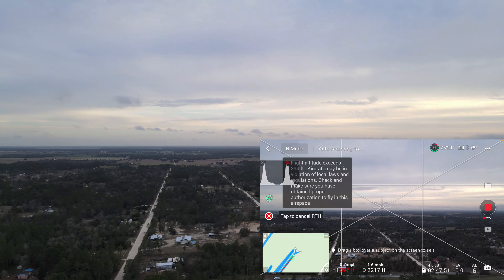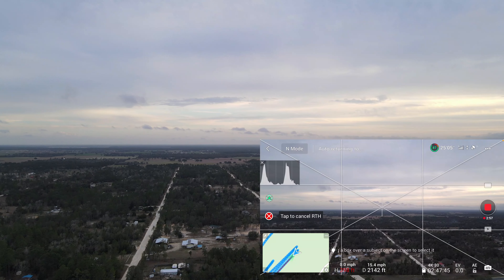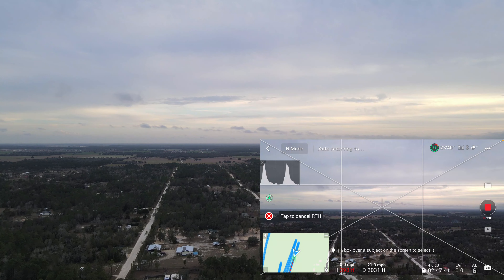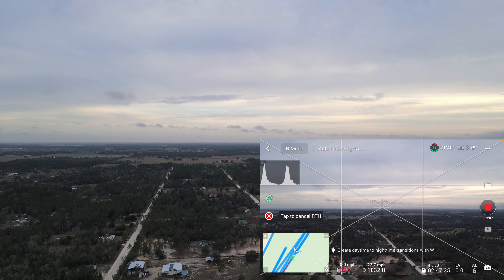And this should give me a beautiful, nice and smooth return to home. If you're new to the channel, please go ahead and subscribe. I really appreciate that. Make sure that you hit that bell notification to keep updated with the channel. This is your boy Adrian from the DJI Mavic Air drones.